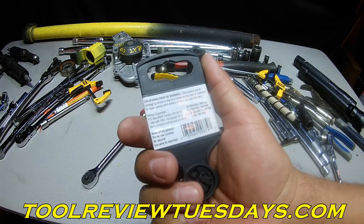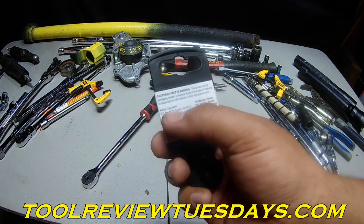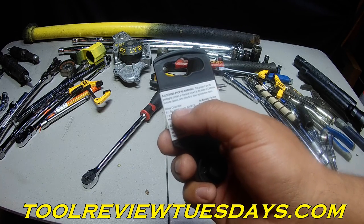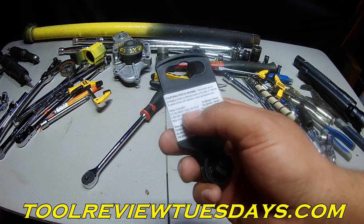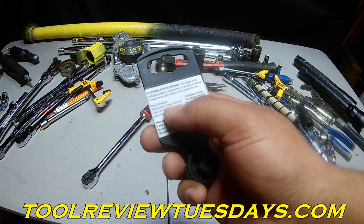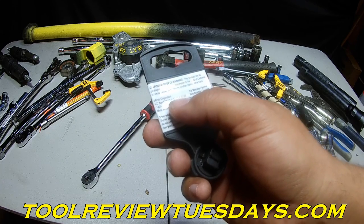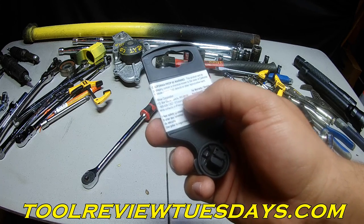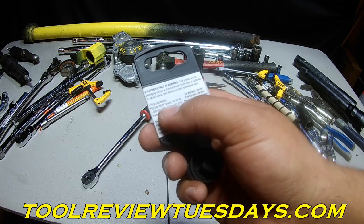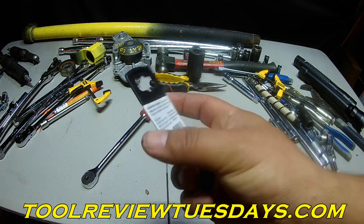California Prop 65 Warning — this can cause cancer, bleh bleh bleh. Wilmar Corporation, P.O. Box 88529. I'm probably screwing this up, so don't get mad at me if I don't pronounce it right — Tukwila, T-U-K-W-I-L-A, Washington, 98138. 1-800-426-1262. I guess that's who distributes here in America.